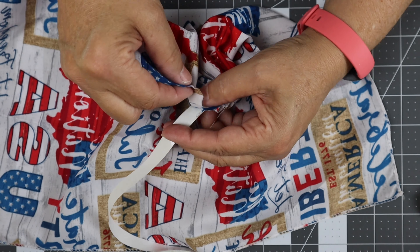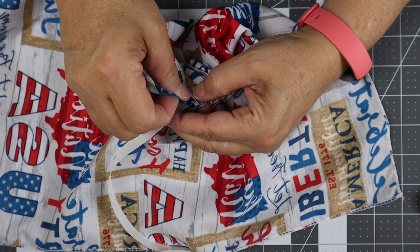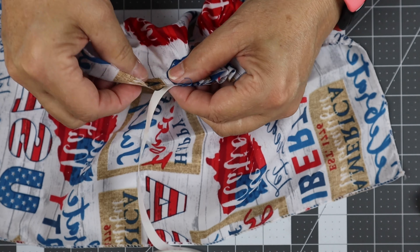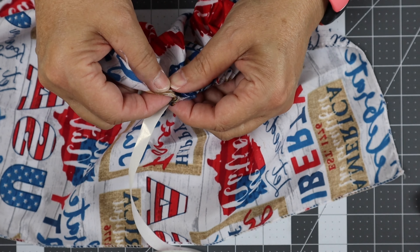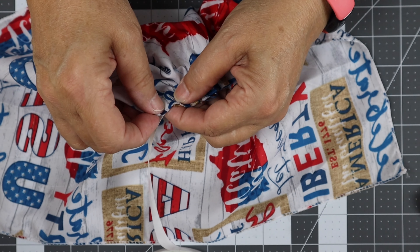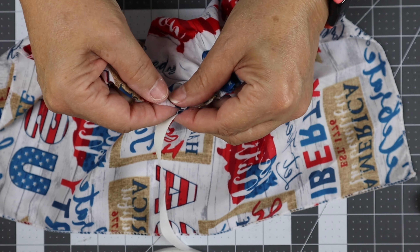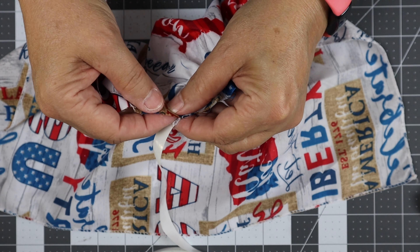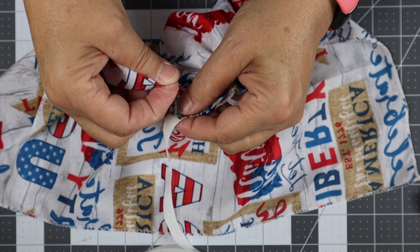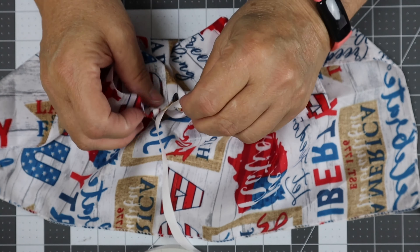This is the hardest part — doing the first one — because there's a trick to doing the second one. You're gonna fold up, stick down, fold up, stick down, fold up, stick down, and do this till you get to the end of your fabric. I'm tucking about a quarter of an inch up for my loop and then sticking the next loop down.